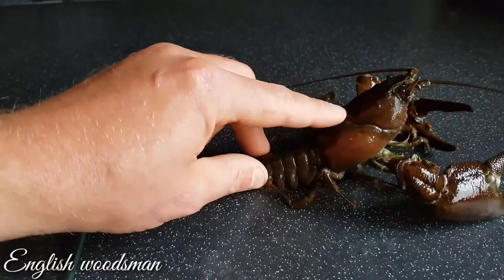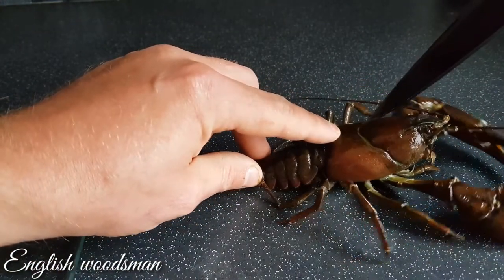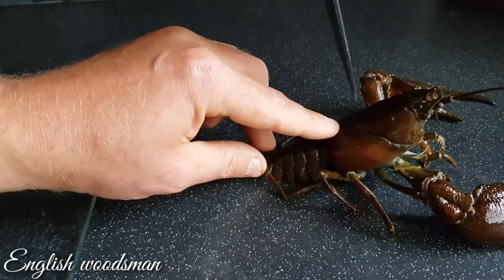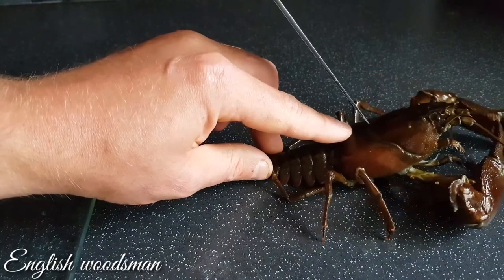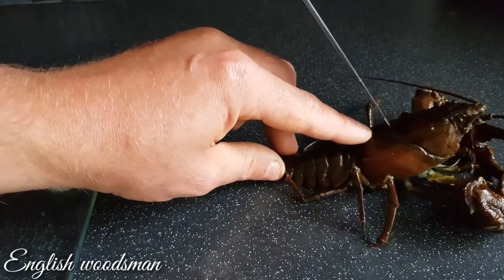If you do it the other way, I'll show you that now — I'm not going to do it this way, but it is the way some people do it, apparently a quicker method. What you do is get the crayfish out and along that shell lining, you push the knife in so it cuts all the nerves to its head and stuff like that.